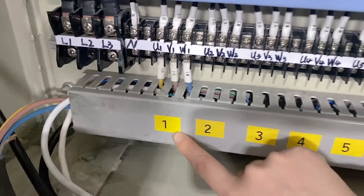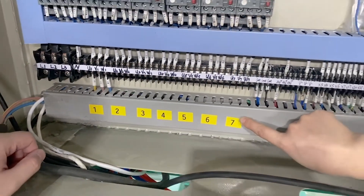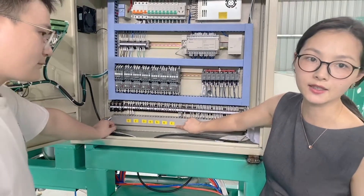The EPS batch pre-expanding machine has a total of seven motors, corresponding to motors one, two, three, four, five, six, and seven.